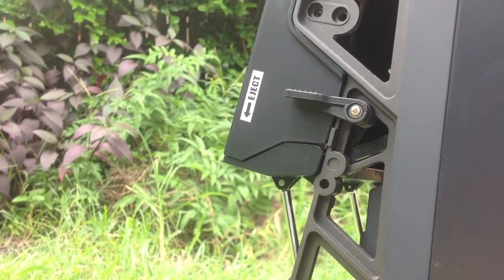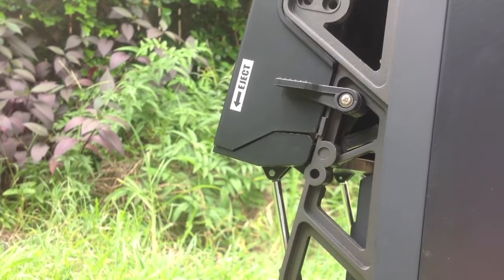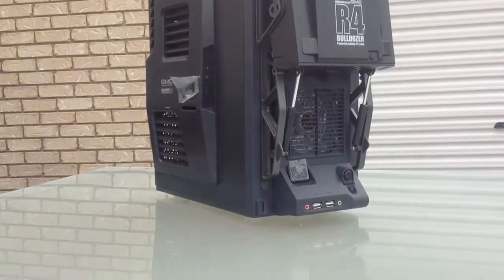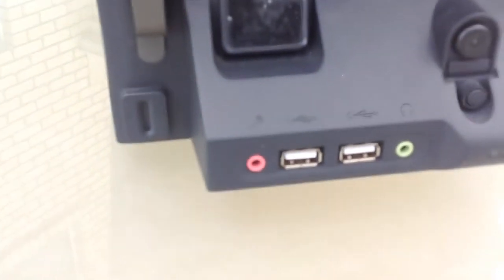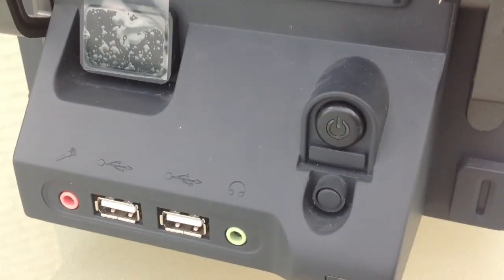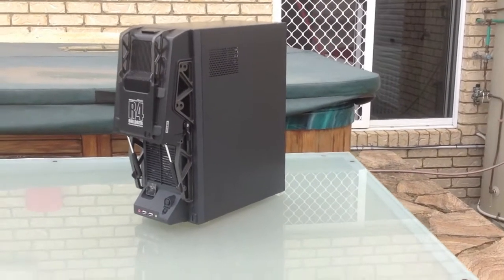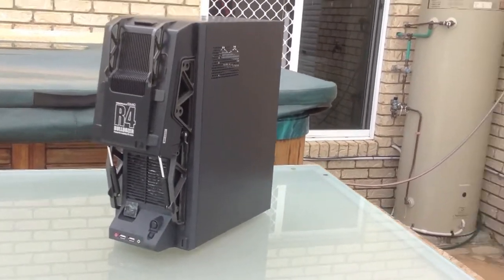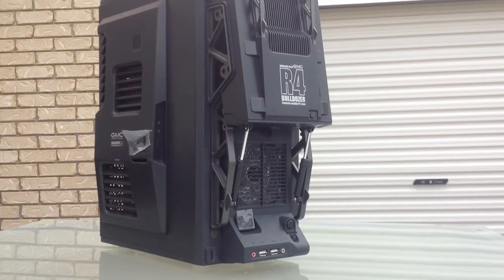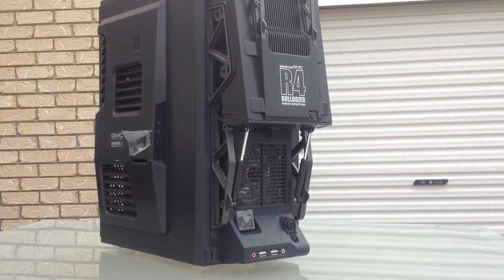This is my favorite feature of the case — it's where the card ejects, or I should say the disc reader — I don't know what's going on with me today. Anyway, as you can see, we have the two USB 2.0 and the rubberized power and reset switch. That's a quick panorama of the outside — it's a very good-looking case, very industrial, very robust. I love this case.